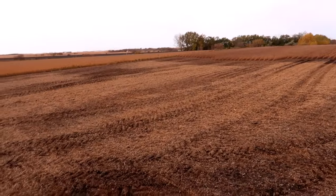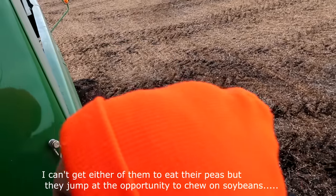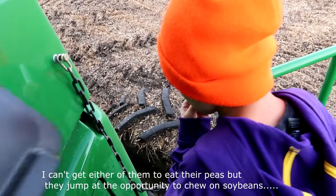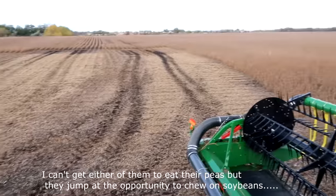We got this corner opened up and these beans are drier than I thought, that's for sure. They look drier than they taste. What do you think, Onyx? Sixteen percent — they're a little wet yet.